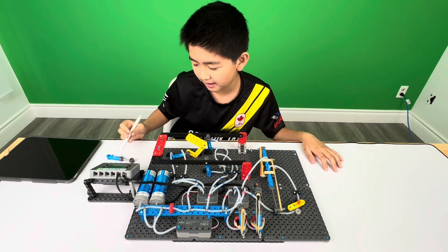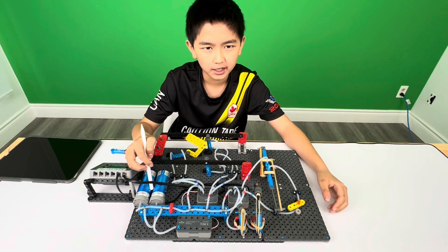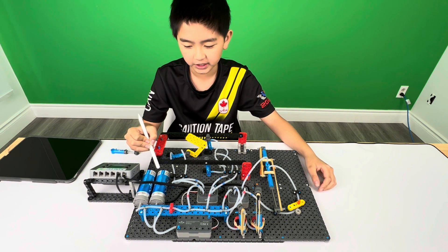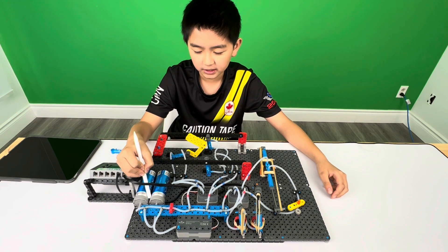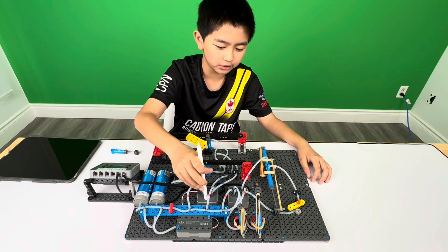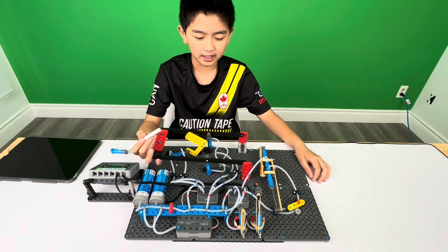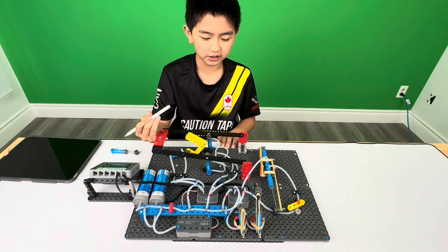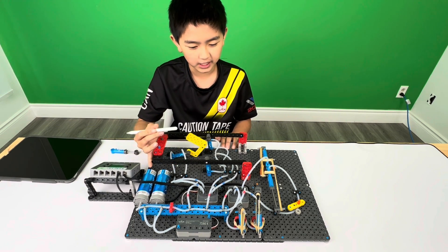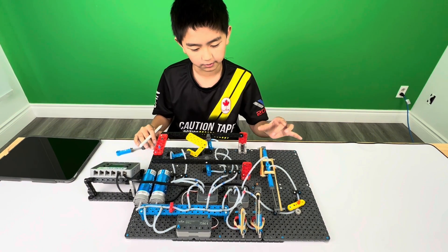The second step is that the solenoids and the air tanks will receive air and start functioning. The third step is that the air tanks will start maintaining the pressure and the solenoids will start directing air to places. The fourth and final step is that the cylinders will receive air from the solenoids and will start extending or retracting.